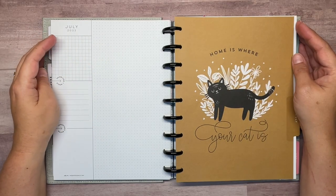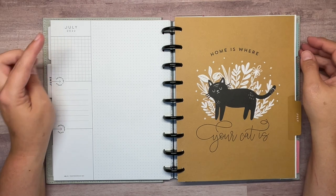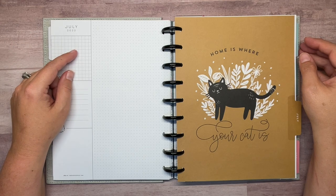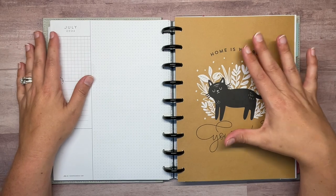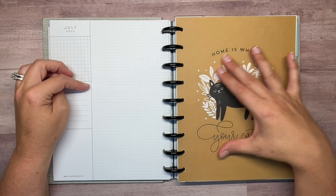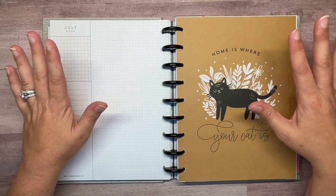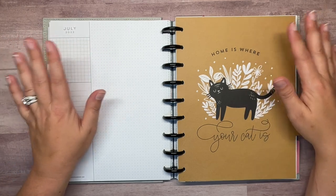Hey everyone, welcome back to my channel Plans with Amanda. We're planning in my catch-all Happy Planner today. We're going to be decorating the July currently page. Those of you that have watched my videos before know that I like to coordinate this page to the divider that's next to it. For this month, since I had the Modern Meow Happy Planner, we have a cat on the divider — but we're not going to go with cats this month.